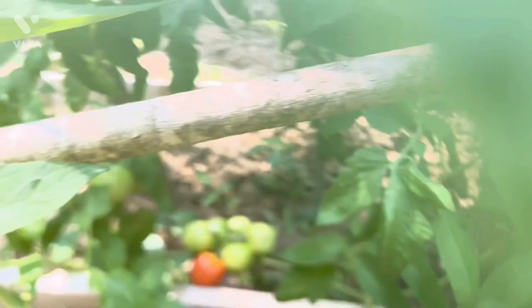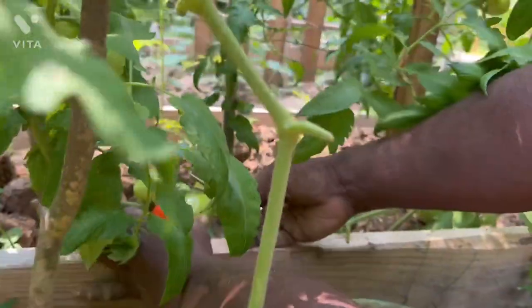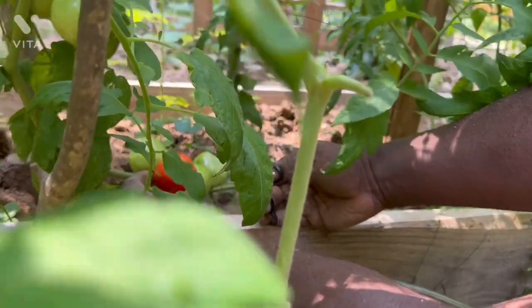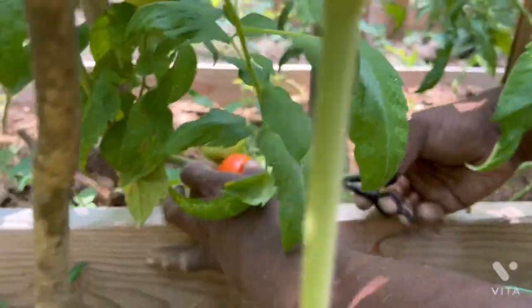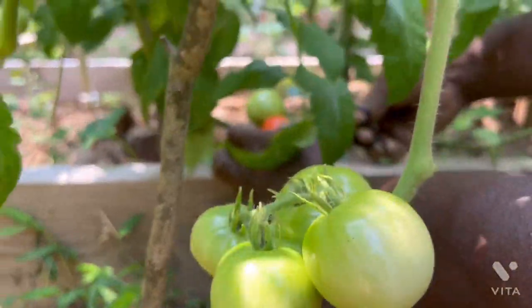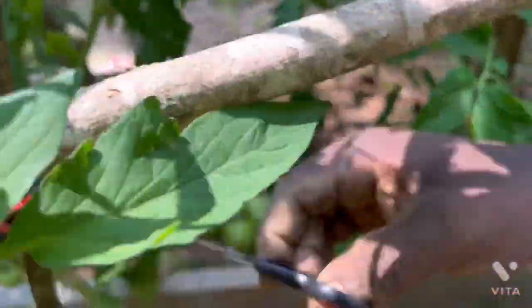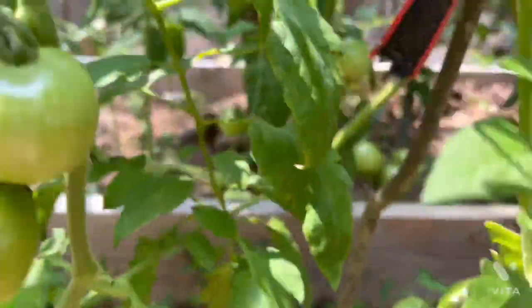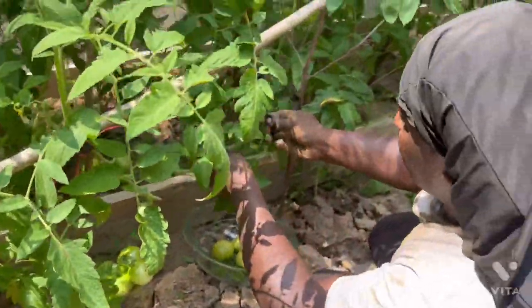I have a ripe one here. This is a beautiful tomato right here. I'm thinking about picking a whole bunch, but I'll just pick this one. And these big leaves do not benefit the plant in any form, so I'm just getting rid of them.